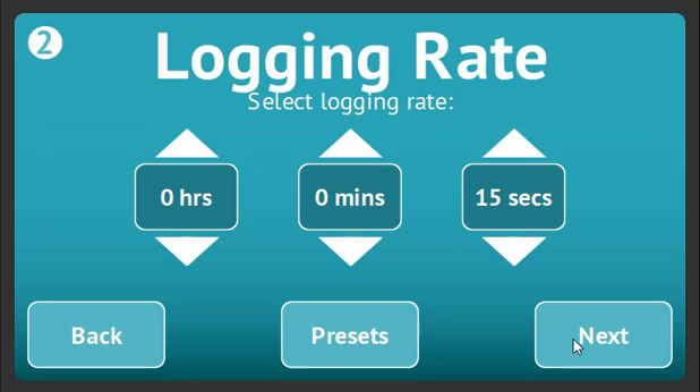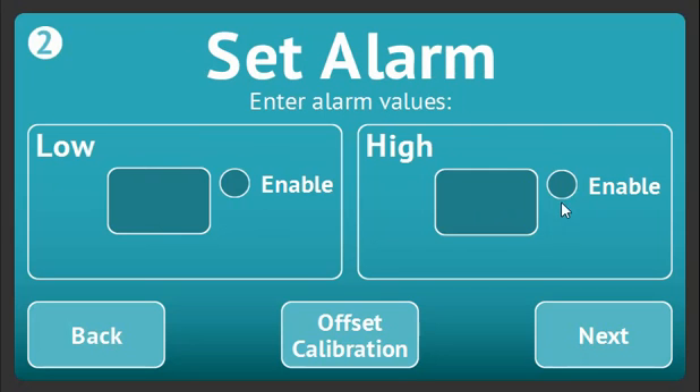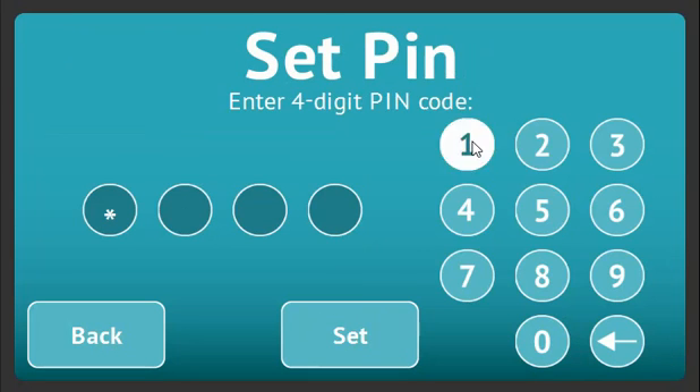If you've selected more than one channel, you will now be asked to go through the same steps of choosing logging rate, alarms, and offset for the other channels, before being asked to select and confirm a four digit pin code.